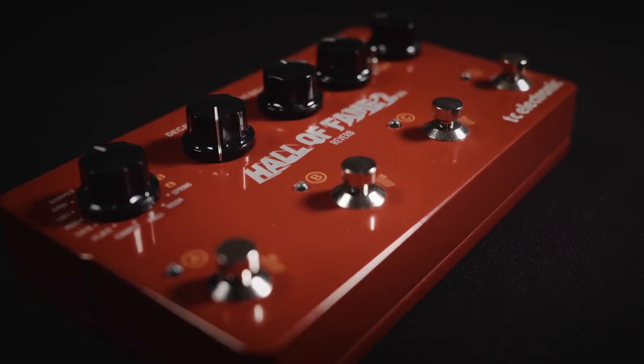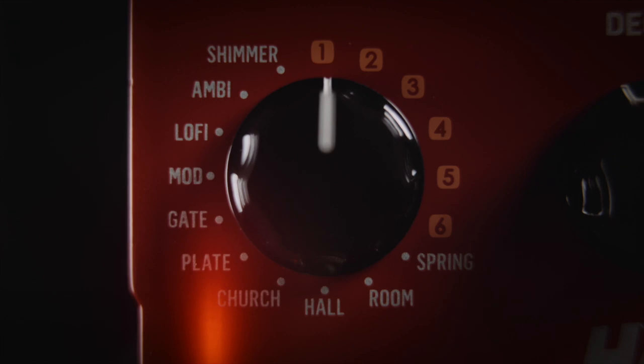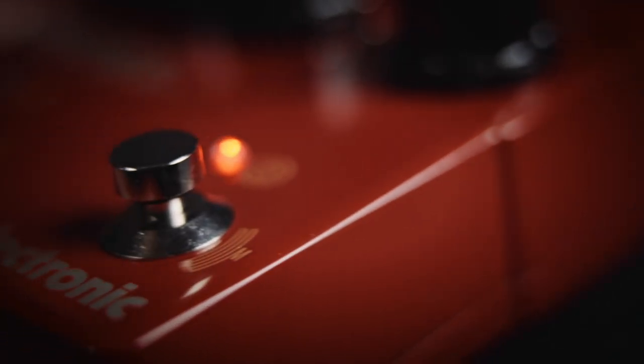The X4 features four preset footswitches, 16 studio-grade reverbs, two preset banks, and our award-winning MASH technology.